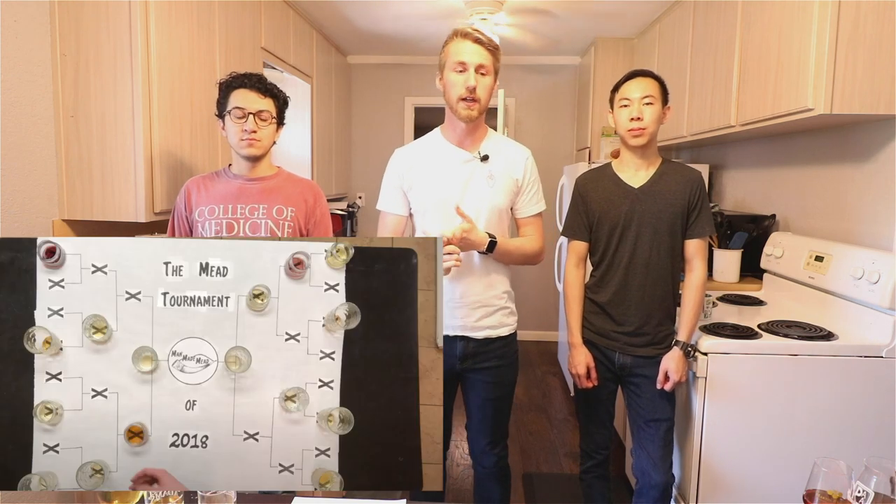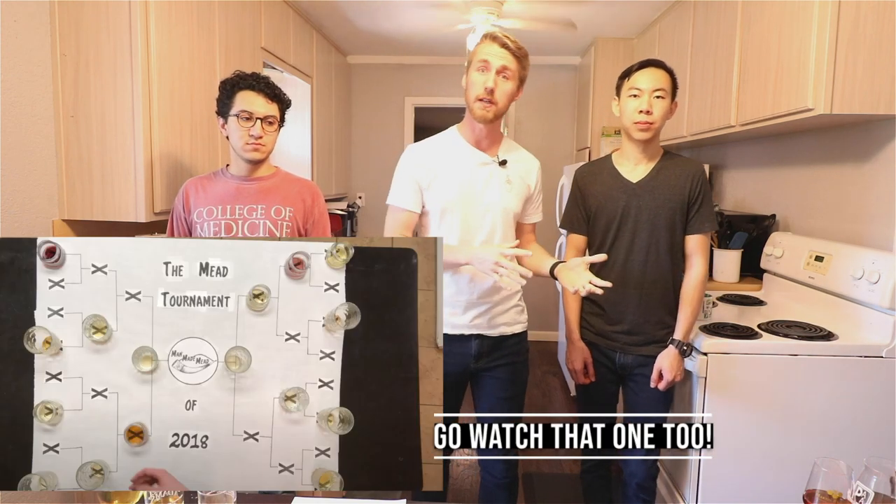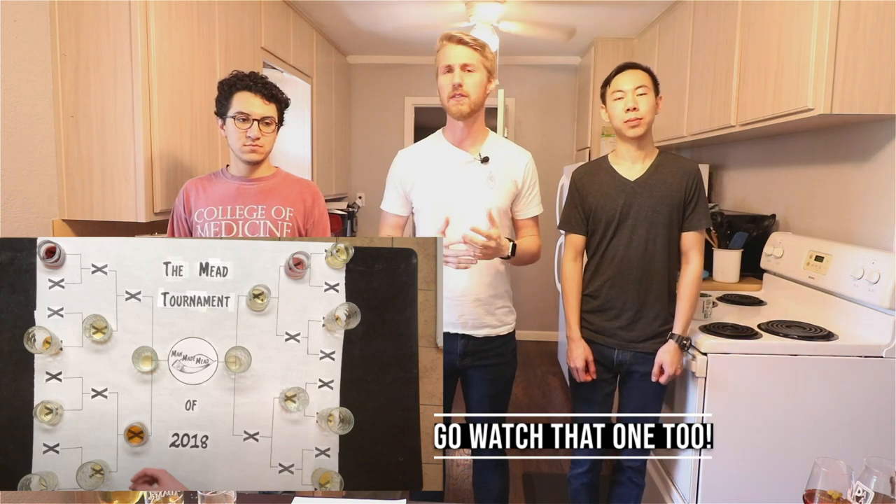Hey, this is Man-Made Mead. I'm here with my two friends Tony and Chris. We are here to do the mead tournament of 2020. If you are familiar with the channel, back in 2018 I actually did a mead tournament with my first 16 meads. I have over about 70 different recipes now, and so I picked 16 of my own to face together for this 2020 tournament.